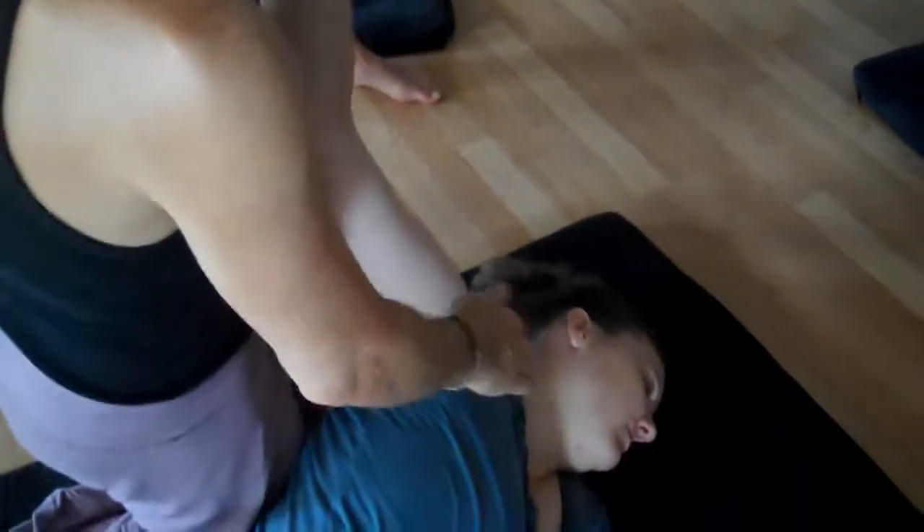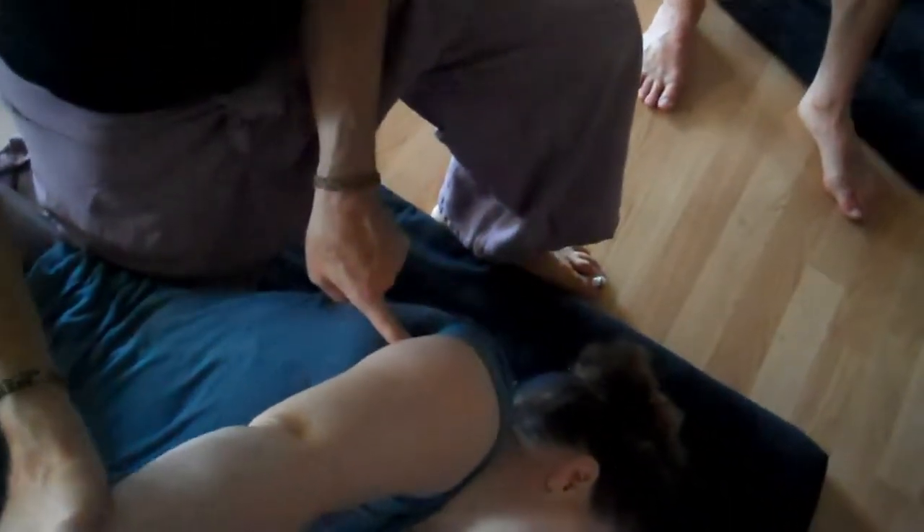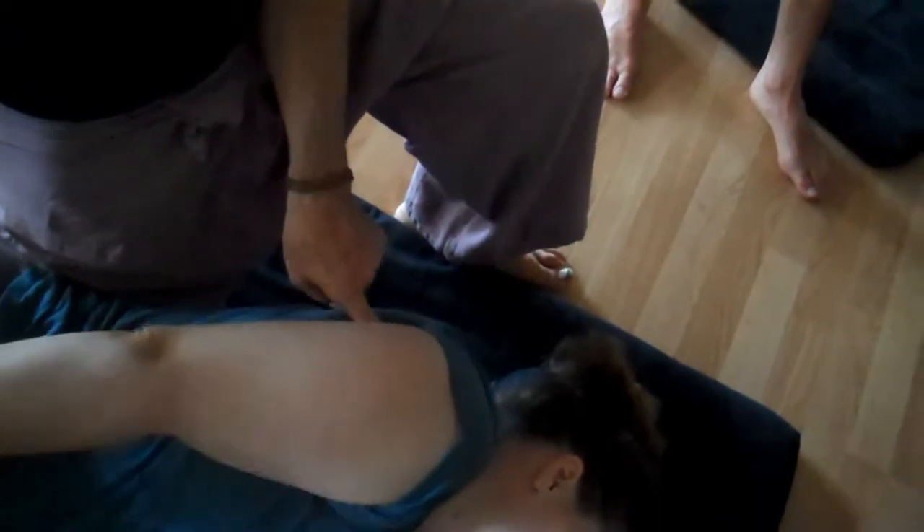That really helps release the shoulder girdle. Then just to finish this up, we're going to do some acupressure points right above the top of the axillary fold. If you move the arm towards the side of the body, you see the axillary fold — the back of the armpit — and right above that, basically in the belly of the teres muscle, there are a couple of acupressure points that help release the shoulder girdle. Come in like this — not too much.